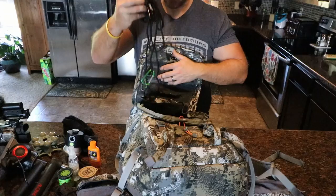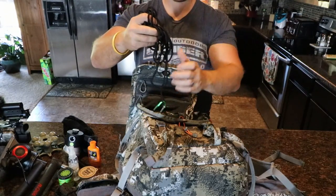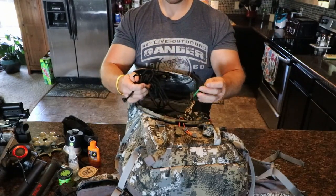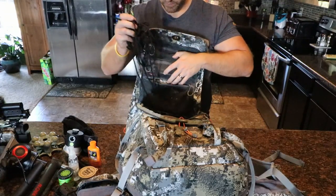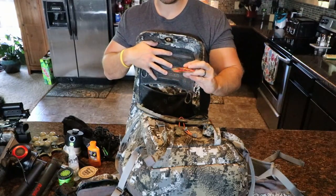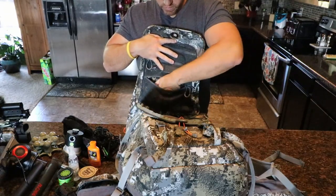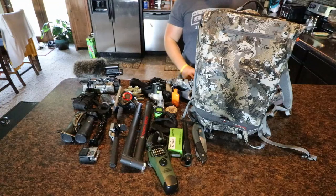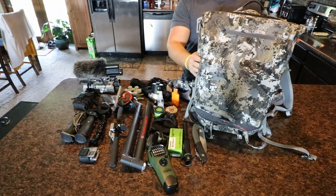Down here — I typically already have my pull ropes on my stands, but just in case those break or I need an extra for some reason, I have my pull rope with a carabiner on each end. And some late-season hand warmers — always have those in.